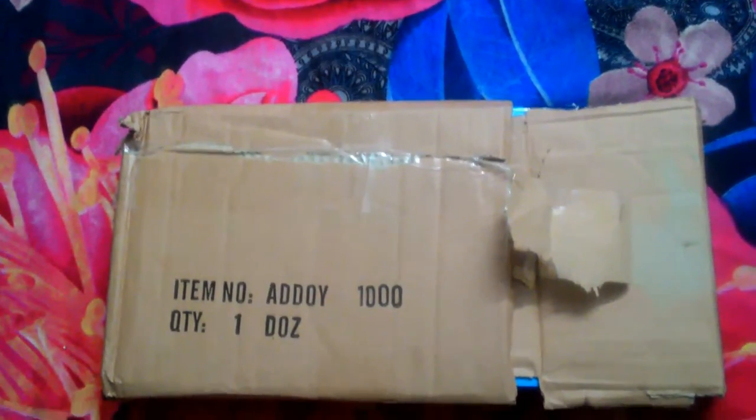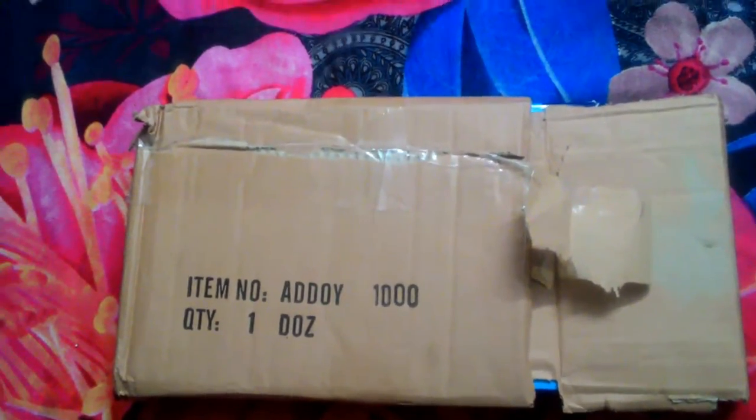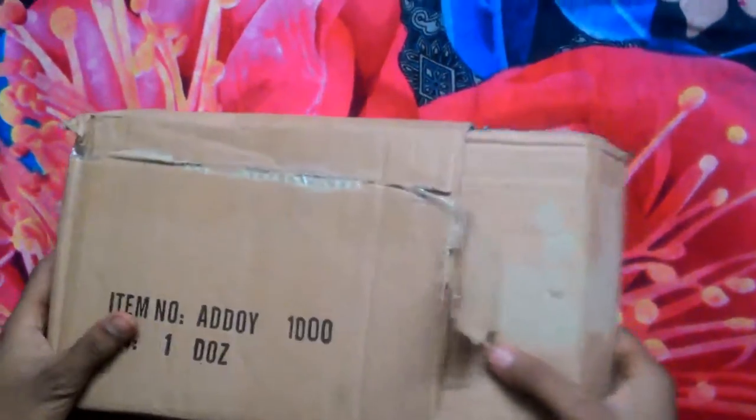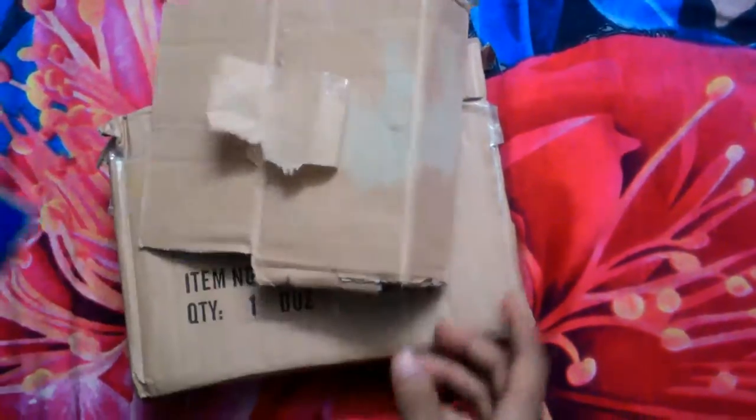Hello, today we are unboxing a new Tibhar ALC blade series. This is a new blade series that will be delivered today to my home — this is a Tibhar ALC. This is not a full unboxing but a half unboxing.